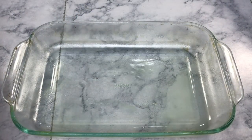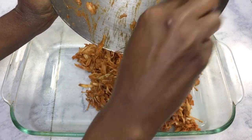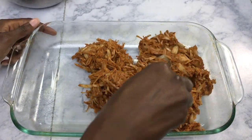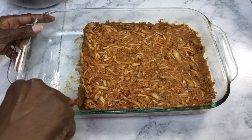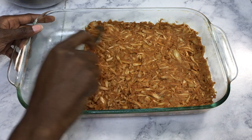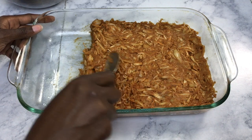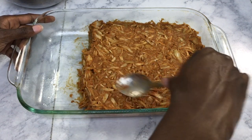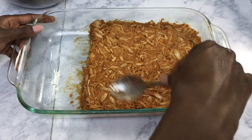Next, grab a baking pan — I'm using a glass pan and spraying some cooking spray so it doesn't stick. I got rid of my square pans thinking I wouldn't need them, but I'm still shaping the mixture into a square. Make sure you don't flatten your ribs out too much; you still want them to have some thickness — you don't want it flat like a pancake. Once smoothed out and maintaining thickness, place it in the oven uncovered.